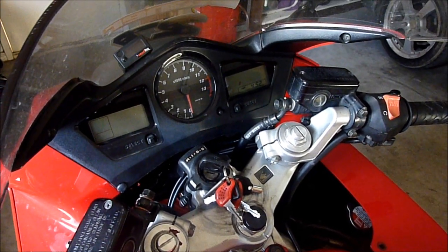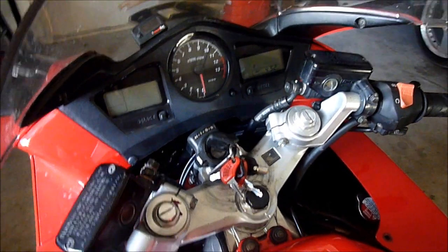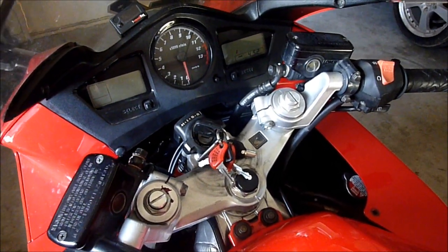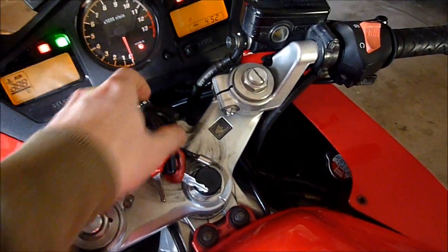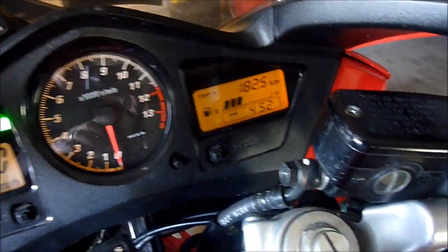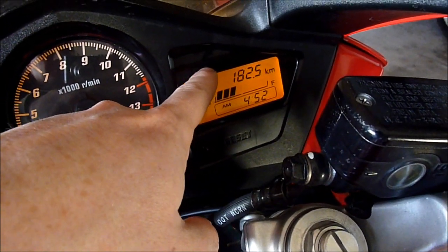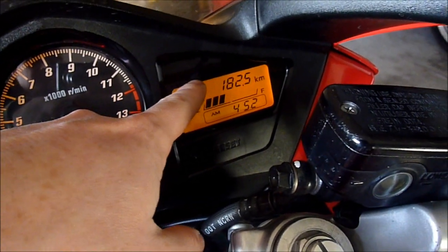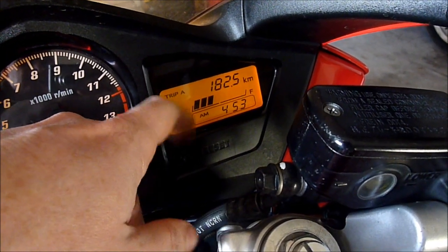The procedure is probably very similar for most Honda PGM-FI systems. There are two ways of getting your codes. If your bike has a problem right now and the engine's running with the side stand down, the fuel injection error light will flash you the code. So start the engine with the side stand down and it will flash you the active current error code.